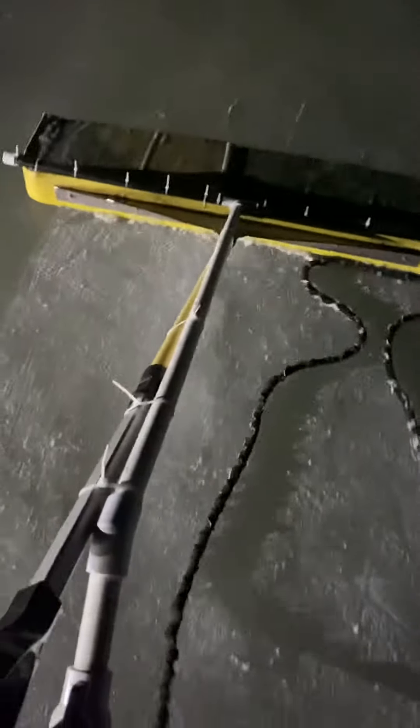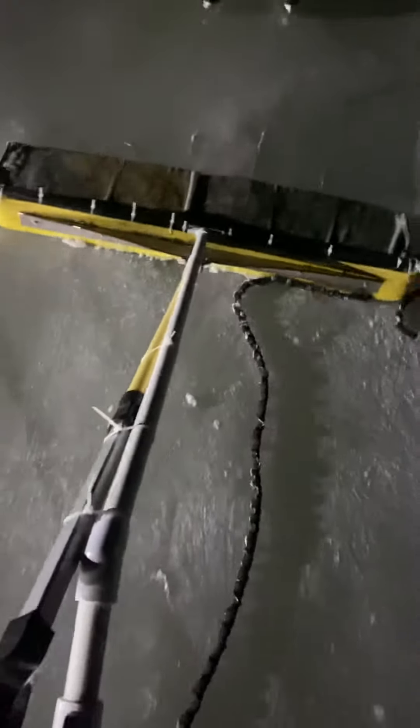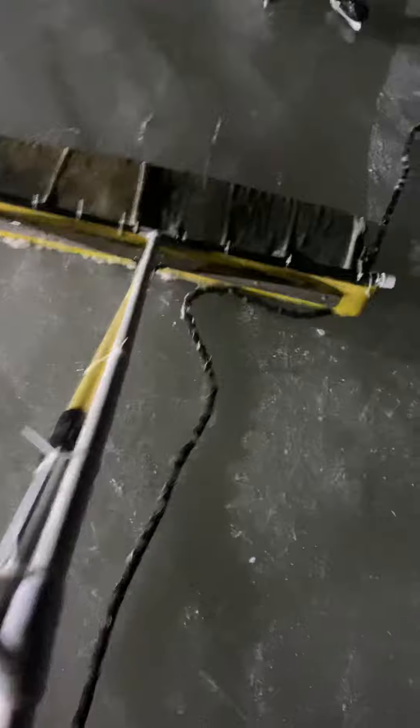Alright guys, so here is my Snow Dozer 2000 with the hockey rink. I needed to find a way to resurface it and scrape all of the snow. And so here's what we did.